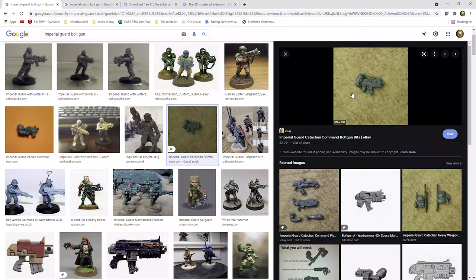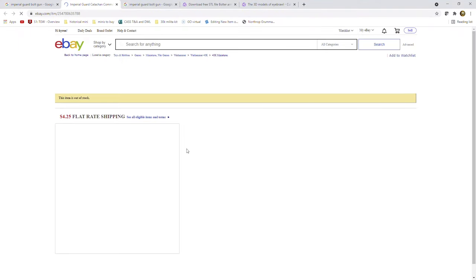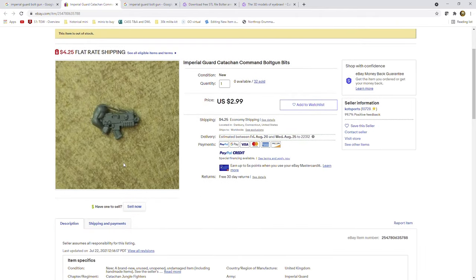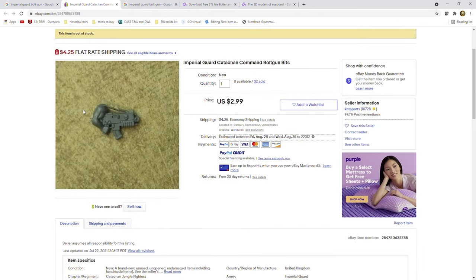We also have this guy right here — we'll be on eBay. This is good because to buy this is $2.99 plus shipping. So if I wanted these bolt guns, I would have to get 10 of them, which would be about 30 bucks plus shipping and tax — probably close to 40. So while it's cool and all, I don't want to spend that much. I have a 3D printer. My goal is to be cheap.